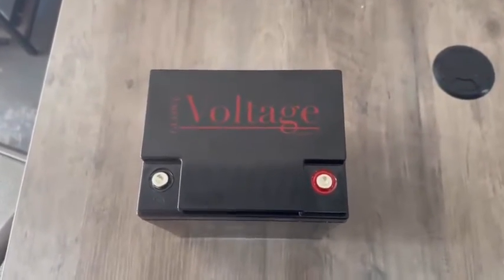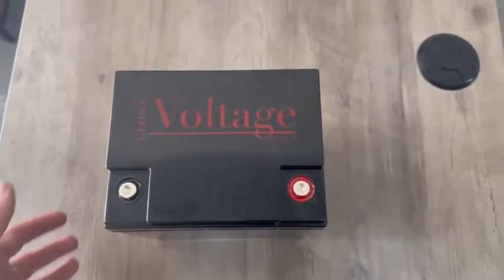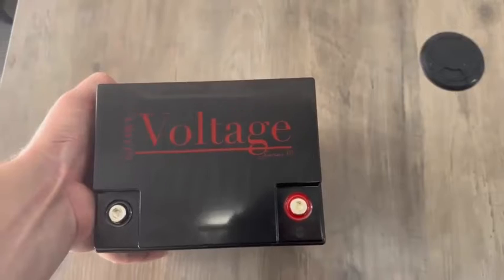Hey, how's it going everyone? I haven't done an official intro video for the new Series 3's that we have, so I have a couple out today.